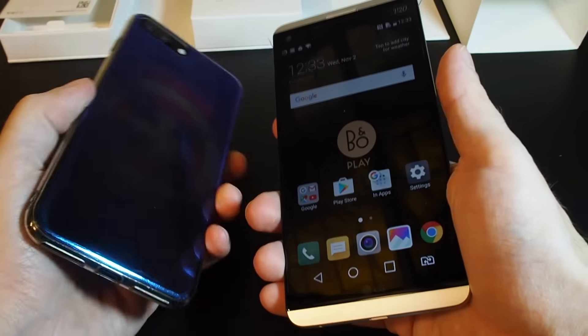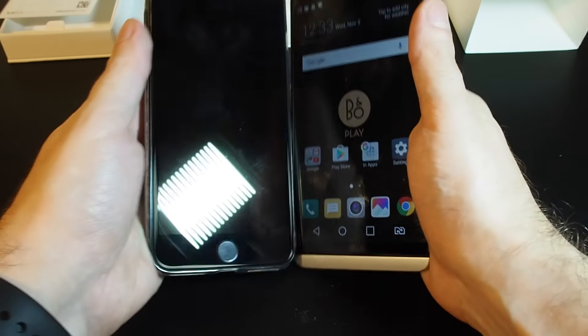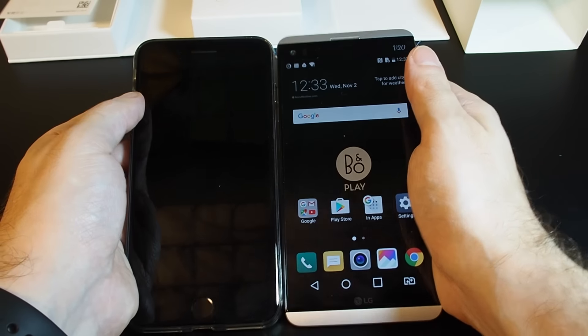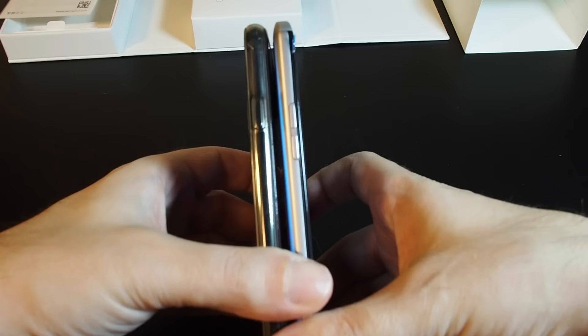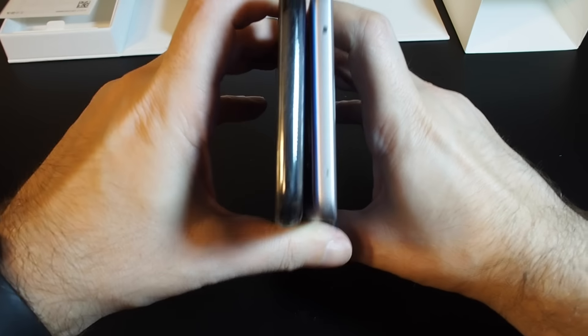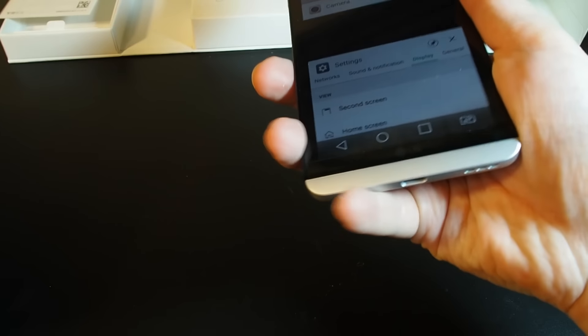One last thing before we put the phone away — I want to compare the size to this iPhone 7 Plus. The size is actually remarkably similar; the height is almost identical. Width-wise, although the iPhone has a case on it, the LG might actually be slightly slimmer. The widths are almost the same when you line them up.